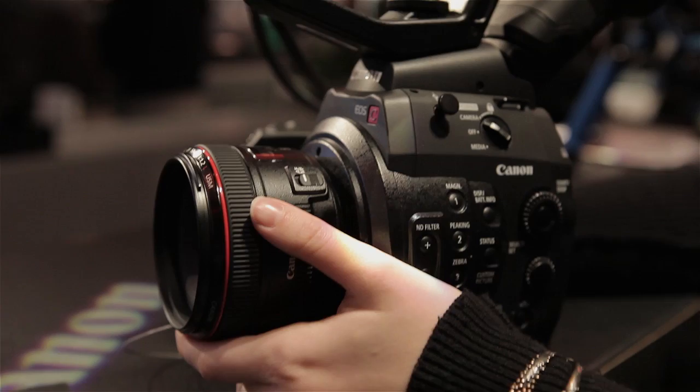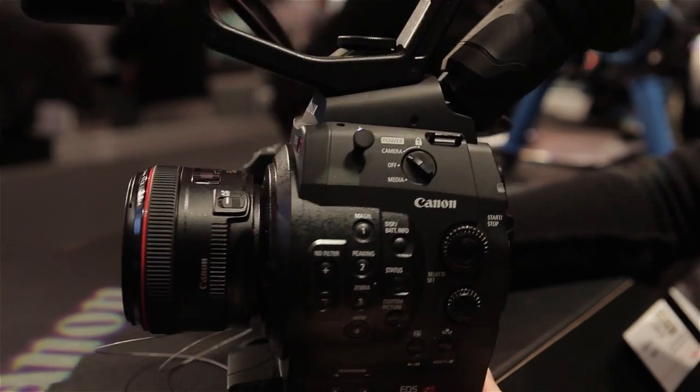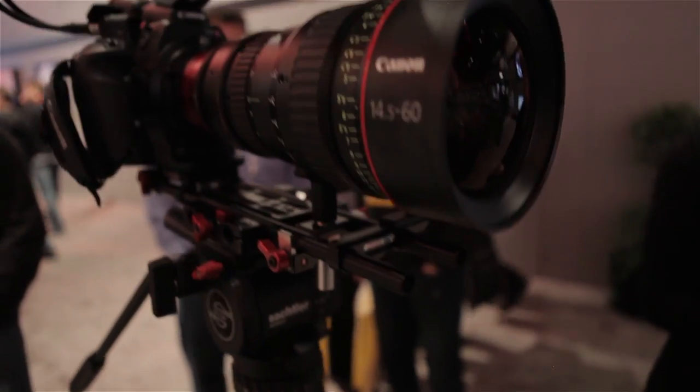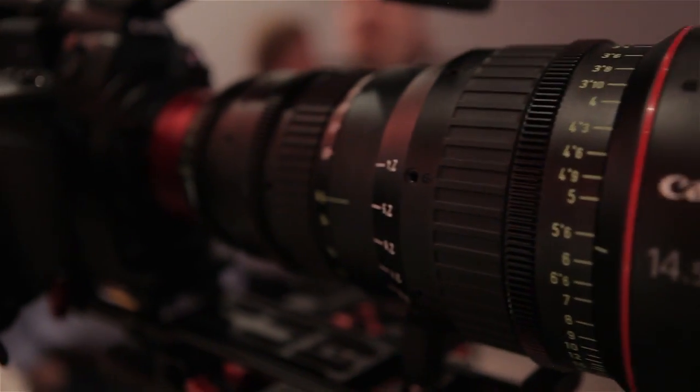It's the Canon EOS C300, and I need to save up for one of these because this is what I want to make my movies with. There are going to be a few cine lenses coming out — here's one with a beautiful lens just to give you an idea of what these are going to look like.